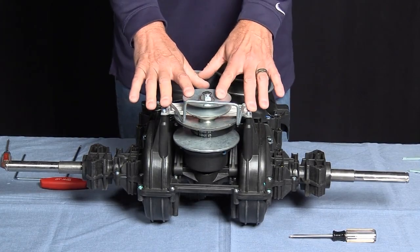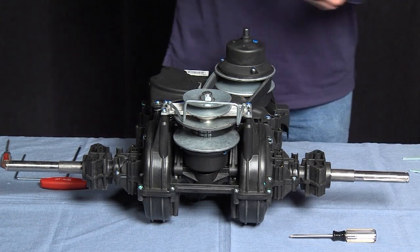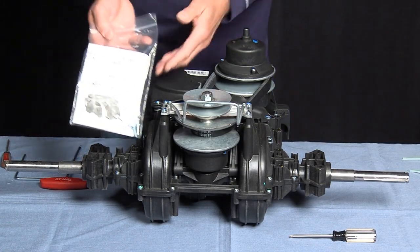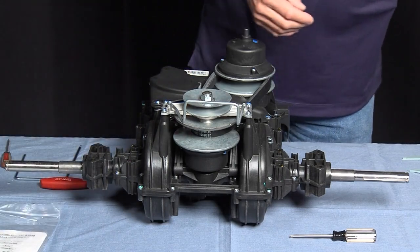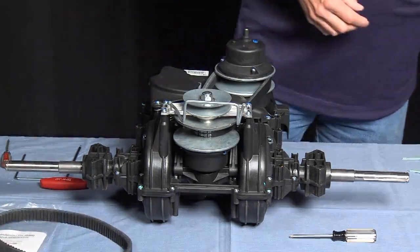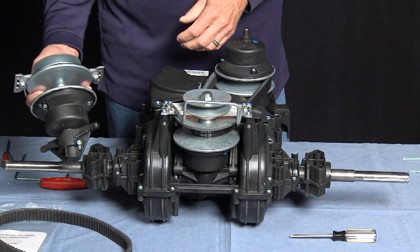So what we've done is we've ordered a new drive unit. When you order the new drive unit, in the kit will come instructions, four new screws, a new belt, and a complete unit.